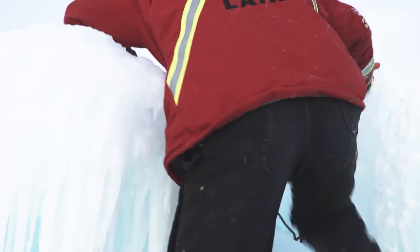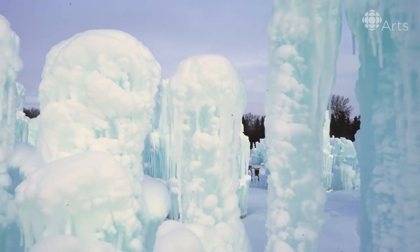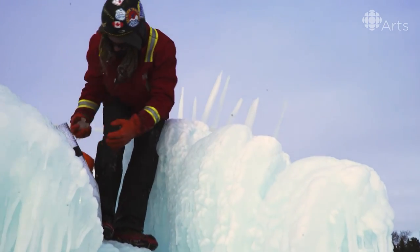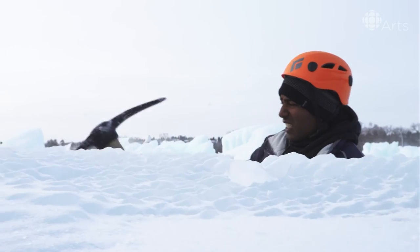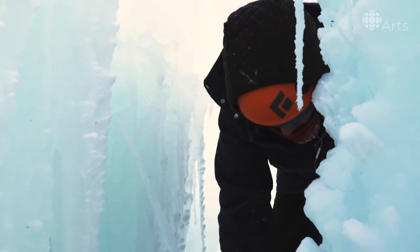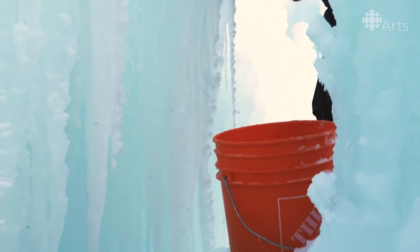In order to continually build up on the castle, we're climbing up to the places that we need to to build. When we place the icicles, we use a little bit of slush. We bring that up in a bucket — it's basically just a snow and water mixture. We carry the icicles up in bags, and a hand pick is usually pretty useful in these kind of situations. In order to even climb on the ice, we wear crampons and helmets.